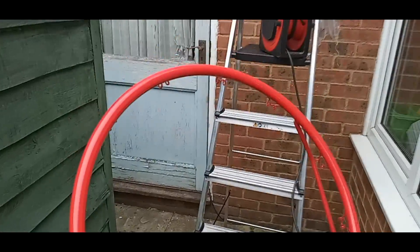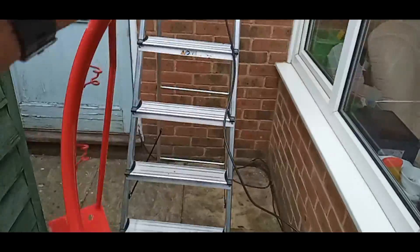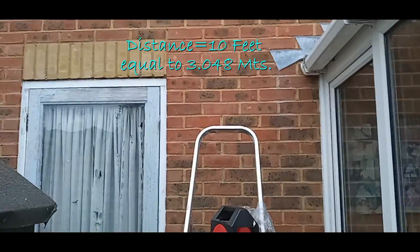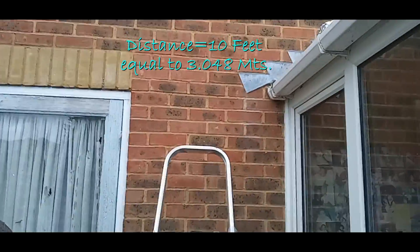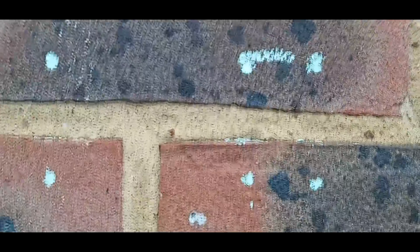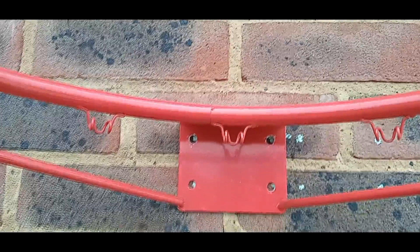This is a quick DIY job to fix a basketball hoop into the wall. The distance from the floor to the ring on top should be three meters, so the first step is to measure this distance from the ground. I've measured three meters and marked it here with chalk, and now I've placed the ring here and marked it.